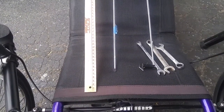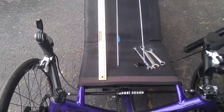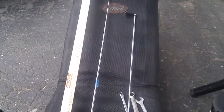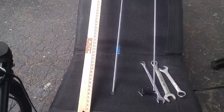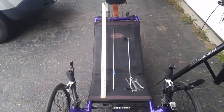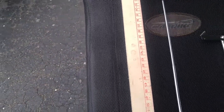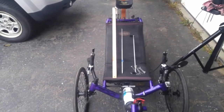Today I'm going to give my cat trike a front-end alignment. The tools I'll be using are a few wrenches, some old radio antennas — this is going to help me measure the distance between the front and the back — and a yardstick. This yardstick happens to have metric, but any good measuring device or tape measure will do the trick.